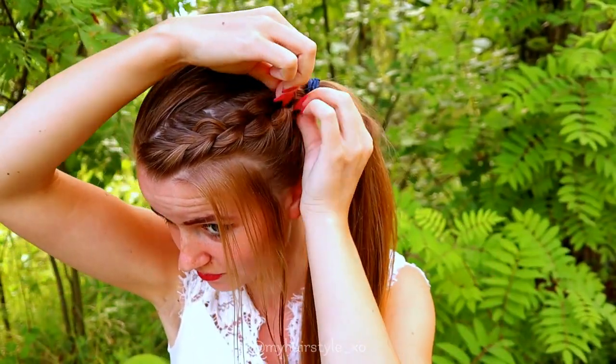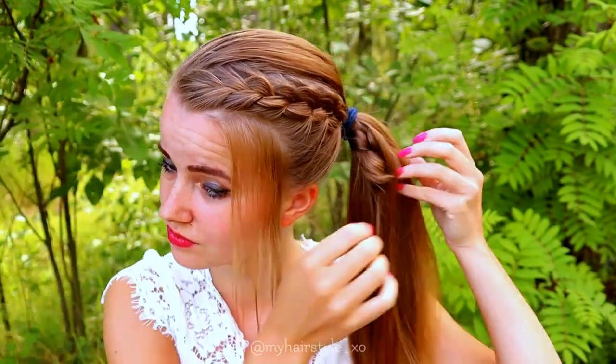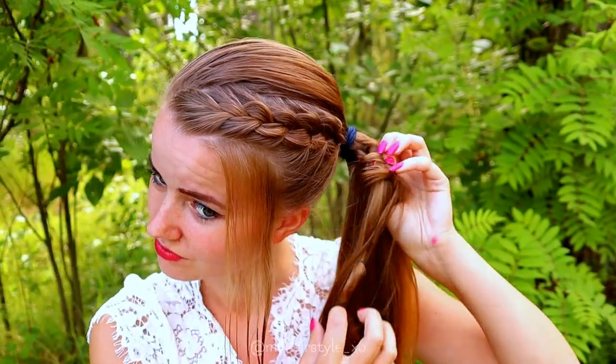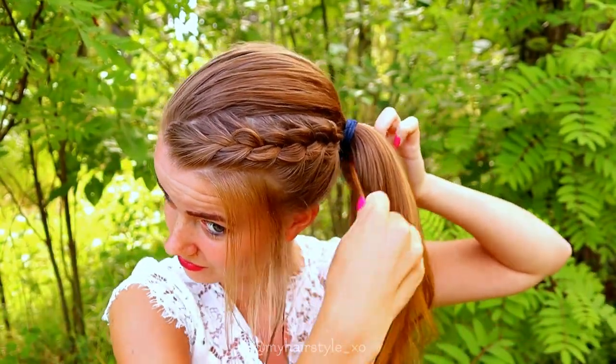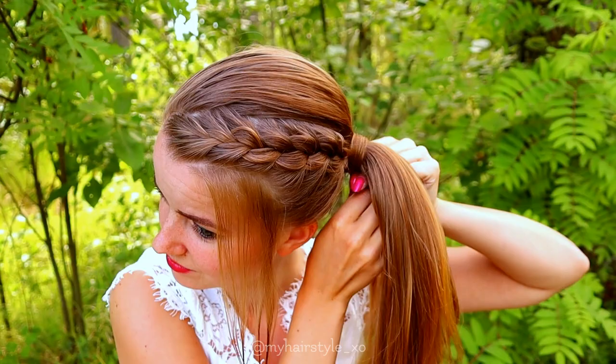Then I pancake the French braid just a little bit and release the braid. Then I take a small piece of hair and spin it around the bubble.